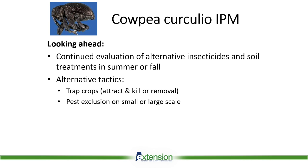Looking ahead, where are we going from here? We're going to continue evaluation of alternative insecticides and different soil treatments, to see if there's any way we can disrupt that life cycle as they pupate in the soil — to help control that second generation and that population boom. We're also going to work a little bit with different types of trap crops and different types of pest exclusion systems, both small and large scale, just to see if that might be a feasible alternative.